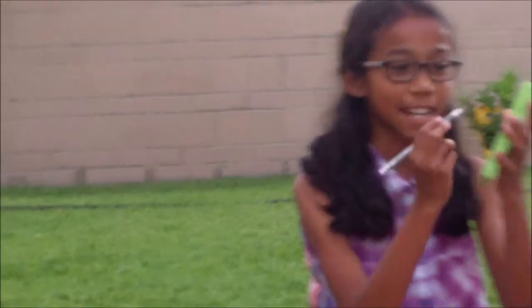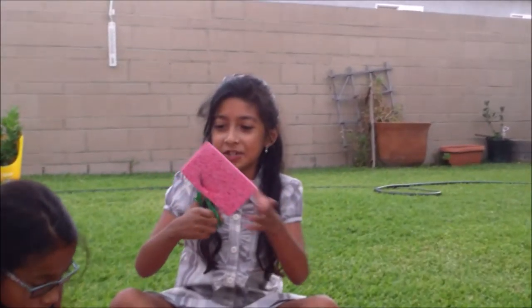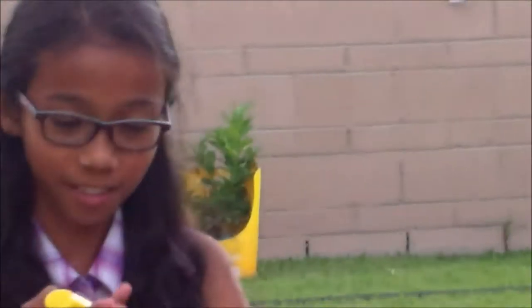I'm going to use an exacto knife to cut this. She's going to use scissors the old fashioned way. Old fashioned way? How is it old fashioned but still scissors? I'm going to try to outline the circle.